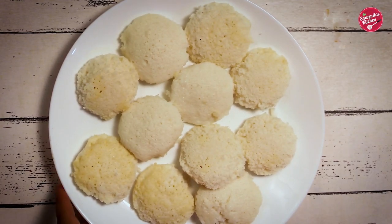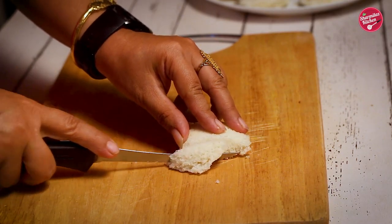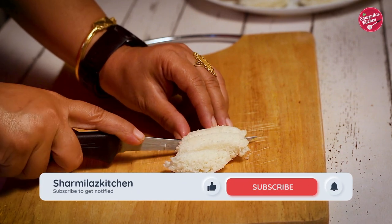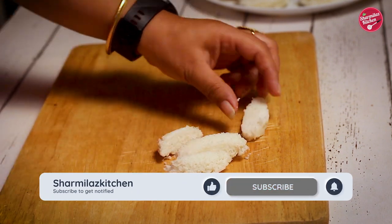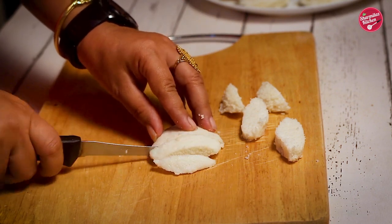Here I have about ten to eleven leftover idlis. First I'm going to take one idli and cut it into four pieces. We have to cut it in lengthwise pieces, and this way I'm going to cut the rest of the idlis.